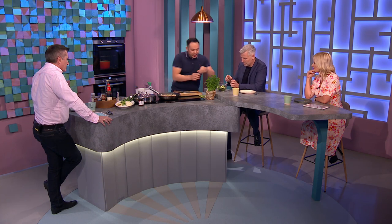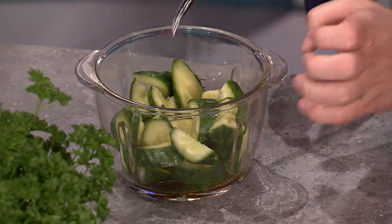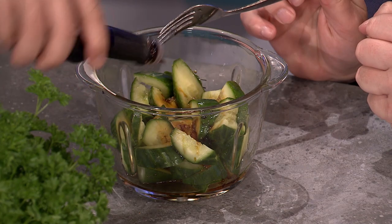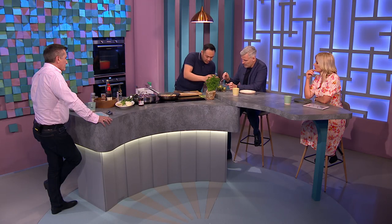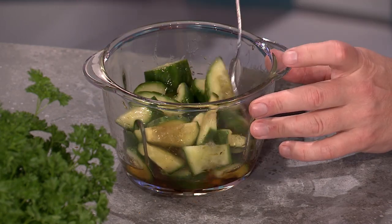Mix it up. This is my own kind of dressing: sesame oil and some soy sauce in equal quantities, and then some white wine vinegar as well. Sesame, soy, and white rice vinegar — love that, so fresh.